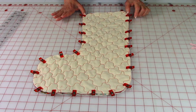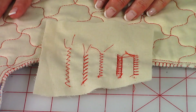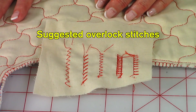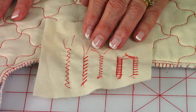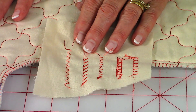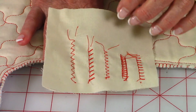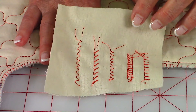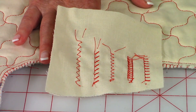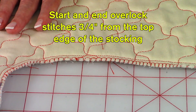To prevent the raw edges from unraveling while it's being used, select one of your overlock stitches on your machine — here are some examples. If you don't have any stitches like that, select a zigzag stitch. Go all the way around all of the raw edges except for the top edge.